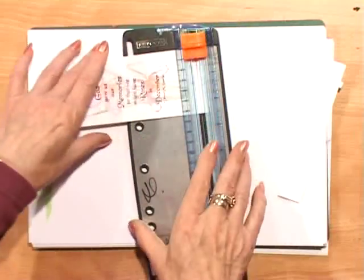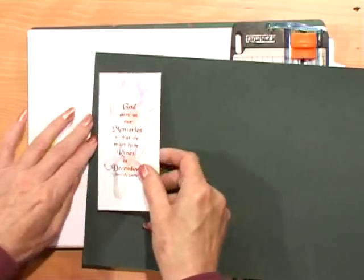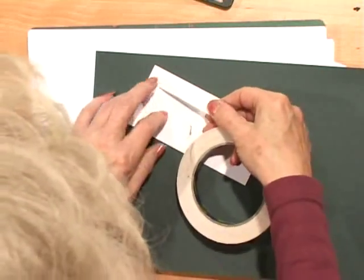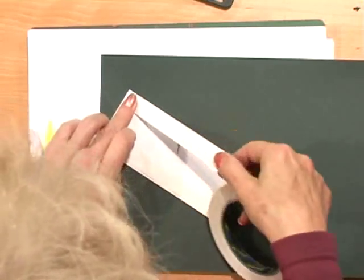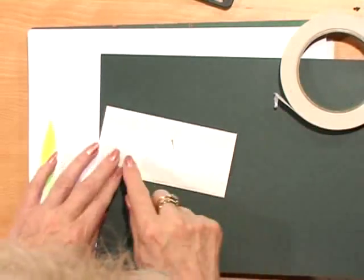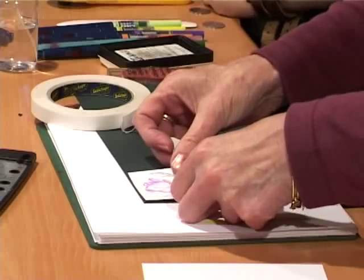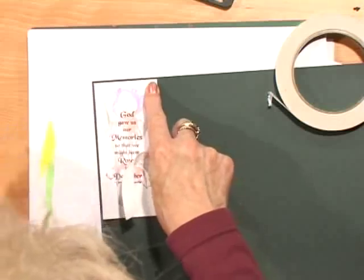Then all we're going to do is just layer that down like that, find ourselves some dark green, layer it up onto dark green — that's a nice colour. Put some tape on the back. It's quite a quick card to make — extremely quick. If you've forgotten somebody's birthday and you need to make a quick card — I never have cards ready for people's birthdays. If it wasn't for the last minute, nothing would ever get done. There we go — mount it on the green.